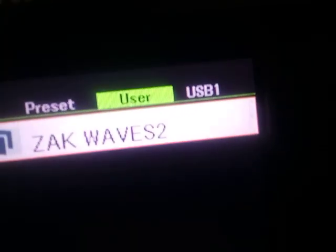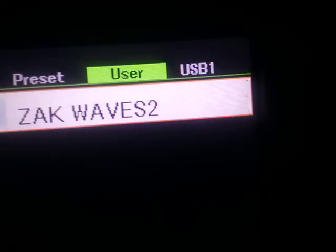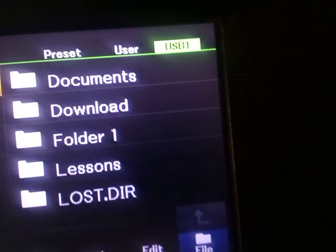You come to USB — USB is this part, the last one. Use the tab to maneuver through. When I use the tab, I'll come to USB. So these are the files on my USB.